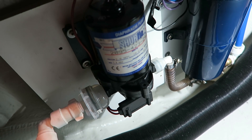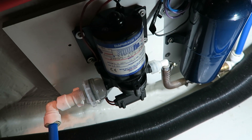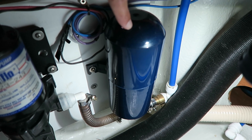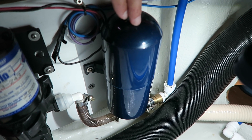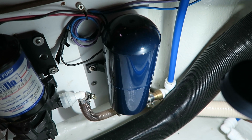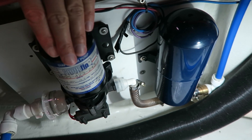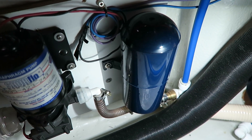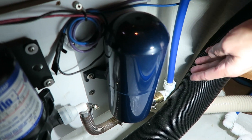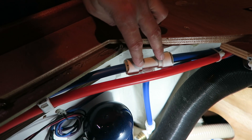This one is old. After the Superflow pump we have my water pressure tank — it is a little pressure tank. There is pressure in the system so when I open the tap the pump won't run every time, and from this pressure tank it goes up into the water system.